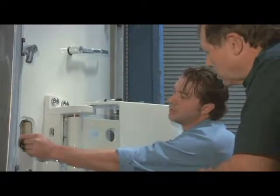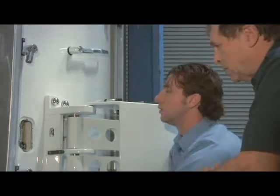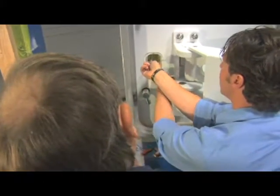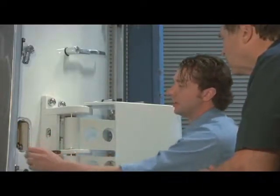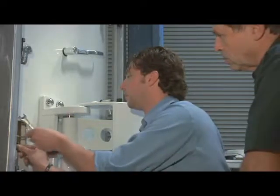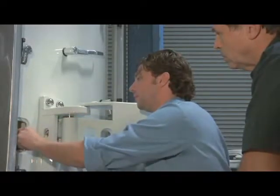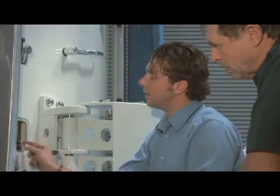You want to have about an eighth inch of slack either direction — and that's about it. Then just tighten things up with the wrenches again. You need to have both hex heads lined up so the lock will slide up. Sometimes you have to play with it a little bit to get everything to slip into position.